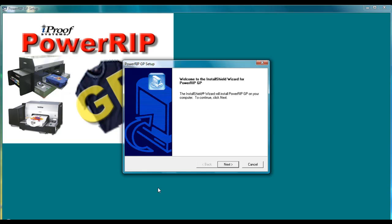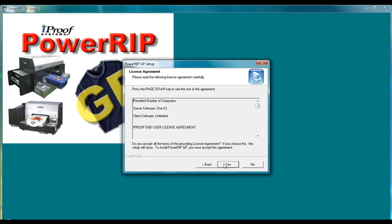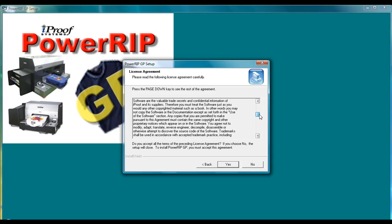Now you'll go through the actual installation process. Click on the Next button. You'll come to the license agreement. You will need to read the license agreement and then agree to it before going forward.